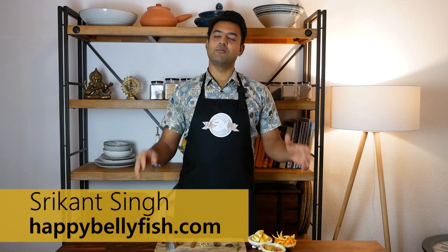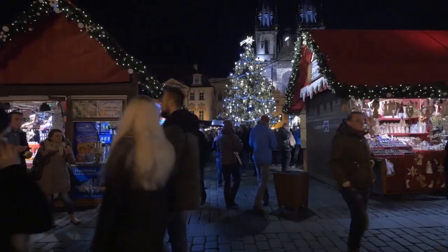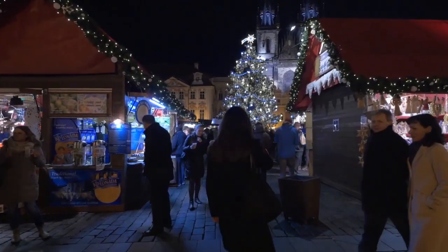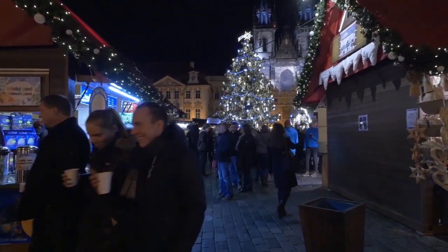Hello everyone. First of all, very warm season's greetings in this cold and dark gloomy December. I was walking through the city centre yesterday where there used to be Christmas markets and I suddenly started to miss the smell of Christmas — basically sugar and cinnamon. One of the things I missed the most about Christmas markets was meeting friends and having some glühwein, or mulled wine.